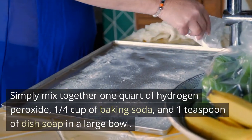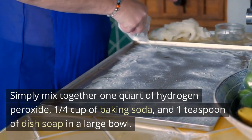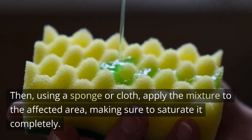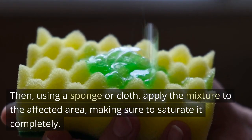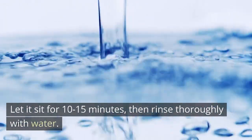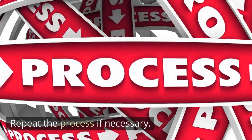Simply mix together one quart of hydrogen peroxide, one quarter cup of baking soda, and one teaspoon of dish soap in a large bowl. Then, using a sponge or cloth, apply the mixture to the affected area, making sure to saturate it completely. Let it sit for 10 to 15 minutes, then rinse thoroughly with water. Repeat the process if necessary.